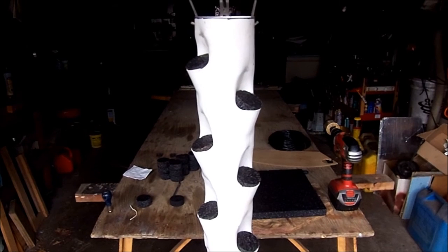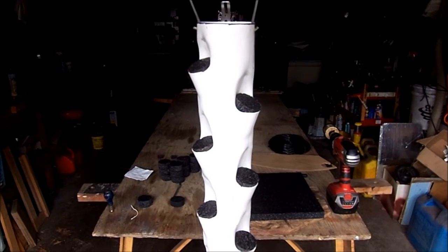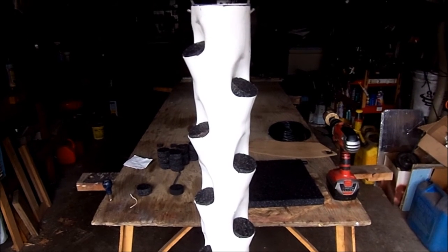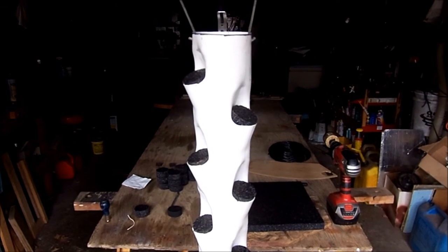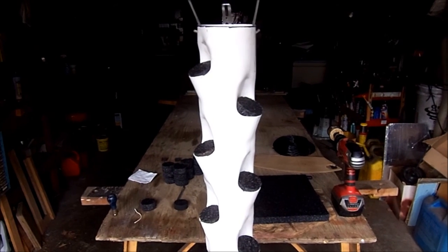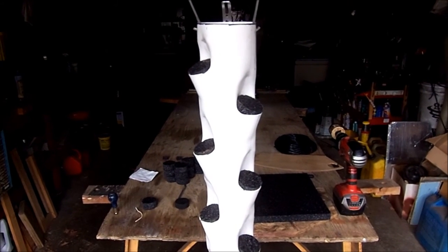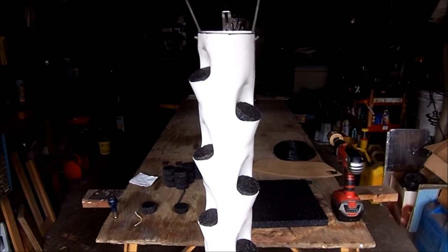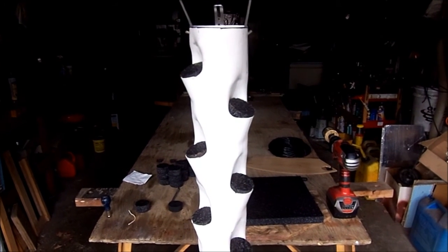Good day, it is December 5th, 2015, and I'm in my shop building some vertical grow towers for my greenhouse. I'll include links below so you can see how other people are building these — they have really good instructions, so there's really no sense in me going through that.